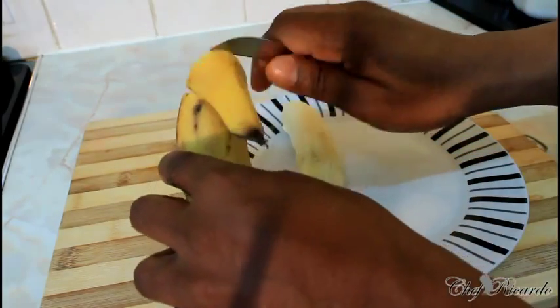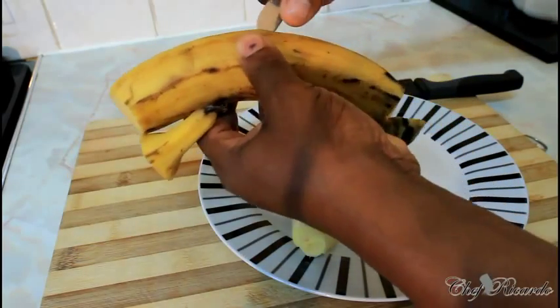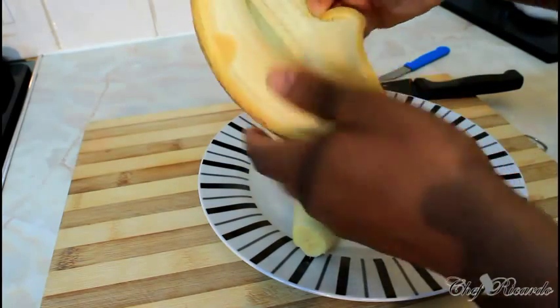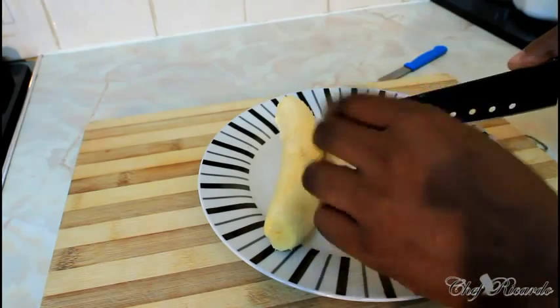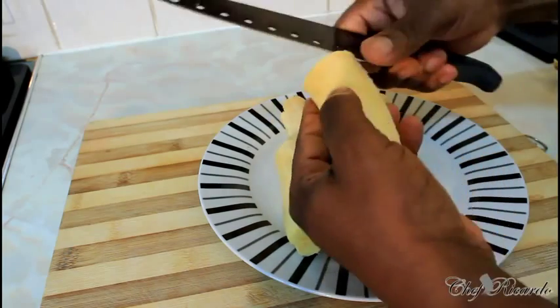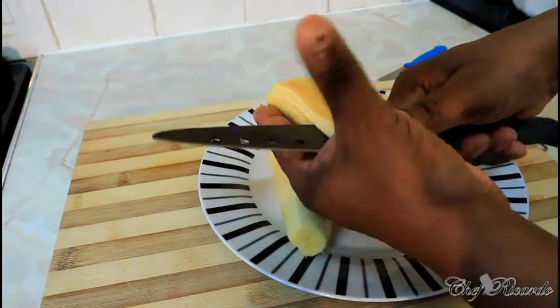You can get the ripe one at any shop. All you need to do is cut off each end of the plantain, score a line down the side, and simply remove the skin. This is a request for fried plantain, so we're going to cut it into half like this.